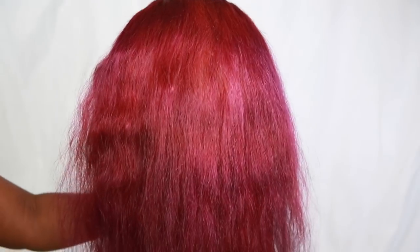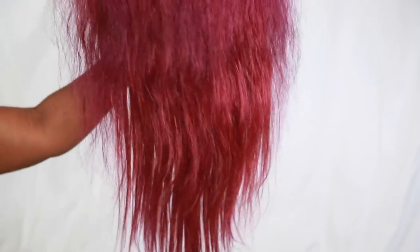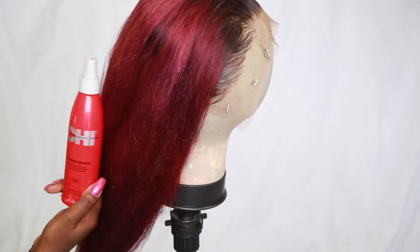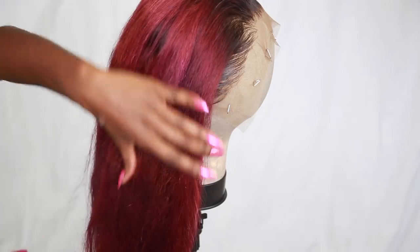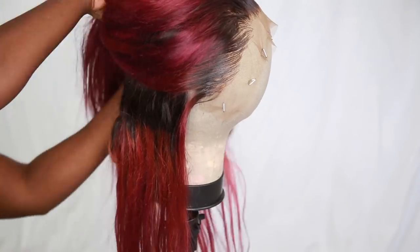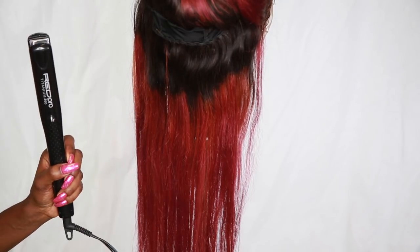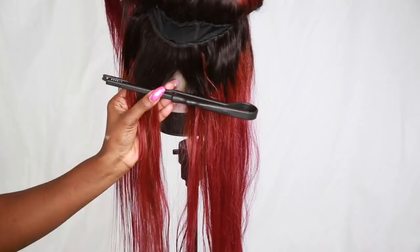But look at this color — oh my goodness, I'm so in love. This worked out so perfectly better than I even could imagine because it has all those beautiful shades in there. Now I'm going to go in with my heat protectant and go ahead and flat iron the hair. So you're just going to spray that heat protectant, brush through it, take a flat iron comb and my flat iron, and go ahead and do the whole head.